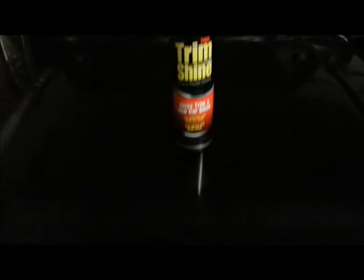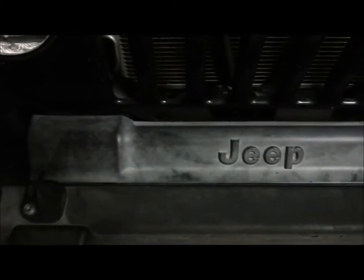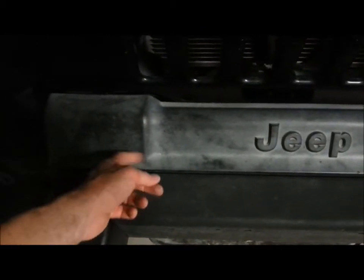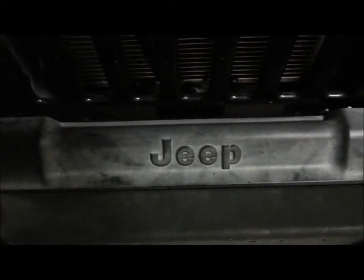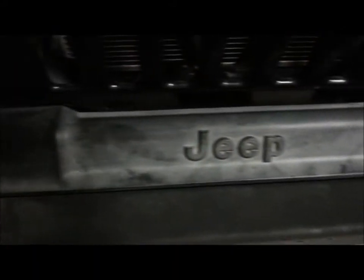What I'm using it on today is this plastic piece on my Jeep Wrangler. This is clean and you can tell it's been faded sitting out in the sun for quite some time. So I'm going to spray some on here and show you guys just how good this stuff works.